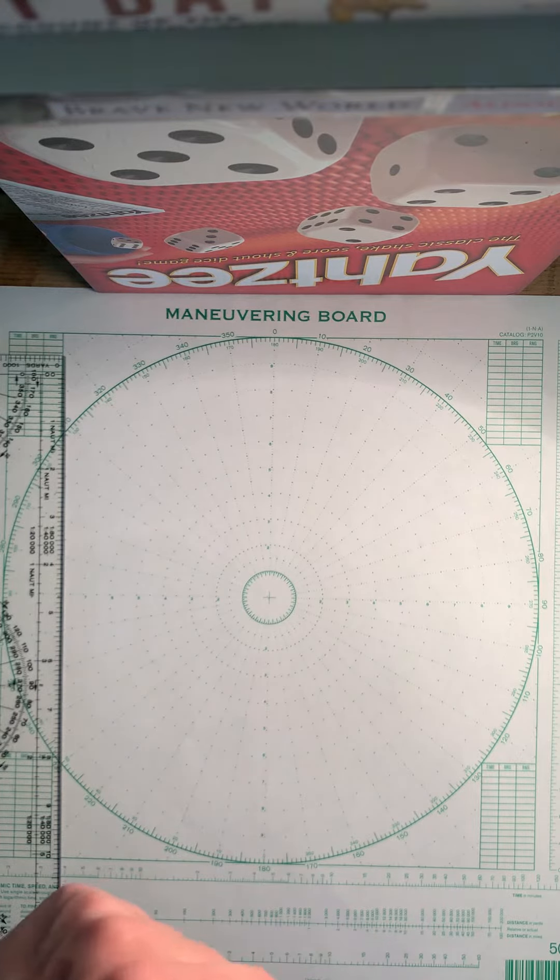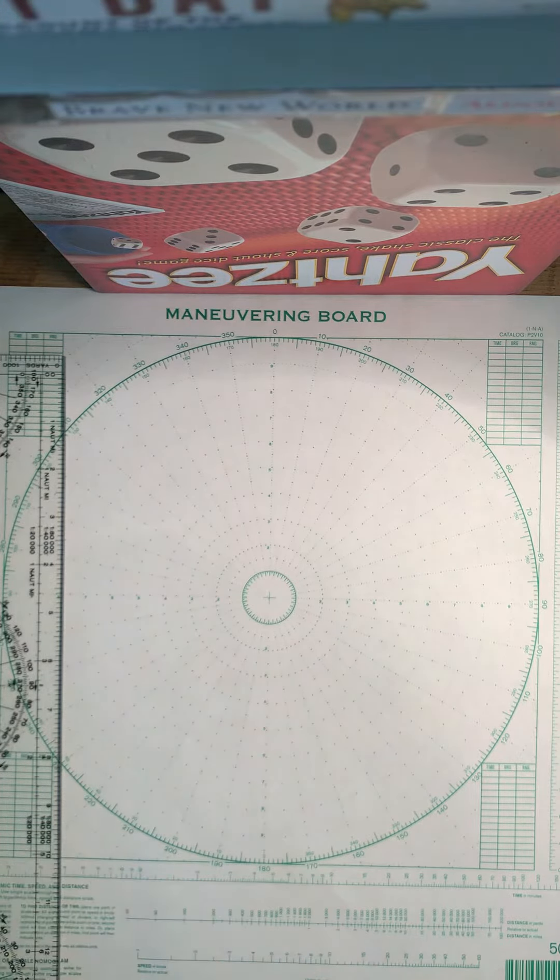Welcome to my first ever YouTube video. It's going to be an unedited tutorial on how to do mo boards. When I was trying to learn these for NN 310, or Advanced Navigation, I thought it would benefit me if there was some kind of video, but there's nothing on the internet — so yeah, here goes nothing.